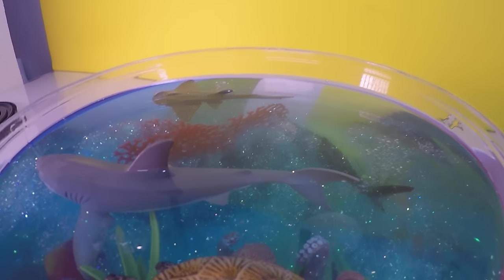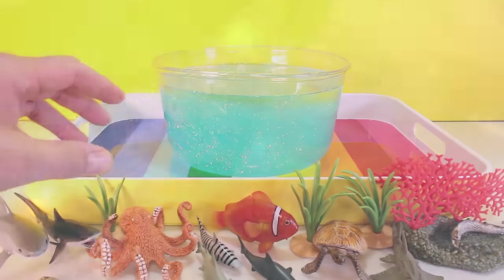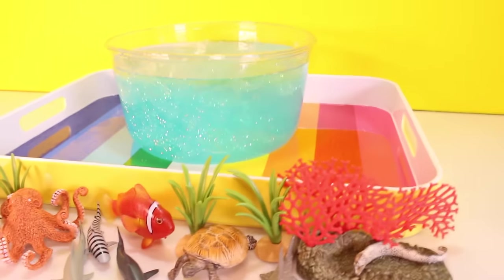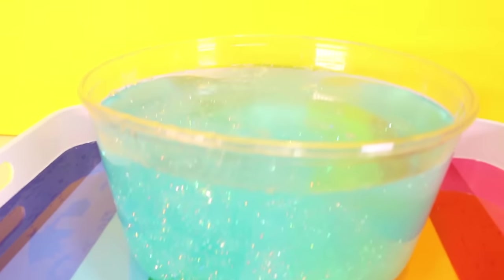I got an idea. Let's go for a swim in the slime. Here we go. Boop! Hi pals, it's Rich and today I'm going to be making a shark slime aquarium with all these cool sharks and this really cool blue glitter slime.